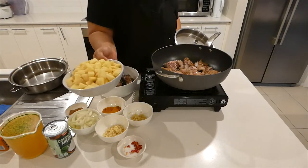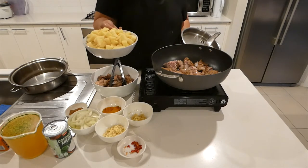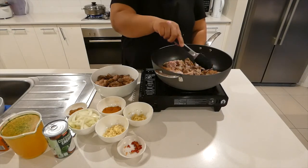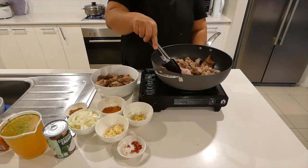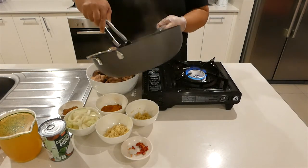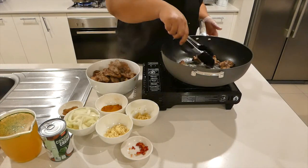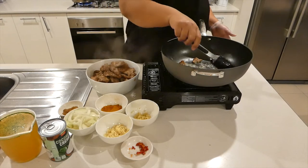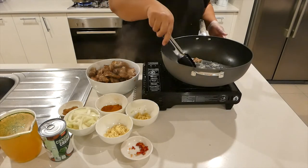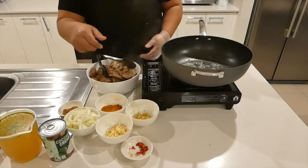For our potatoes, I'm going to boil them and cook them halfway through, and then I'll add them to the curry later. I'm going to put the meat aside. Our potatoes are cooking away on the stove, so I'm going to move to our next step which is the curry flavouring.